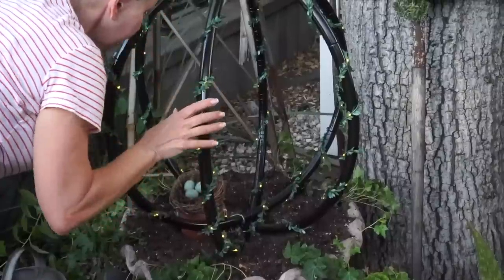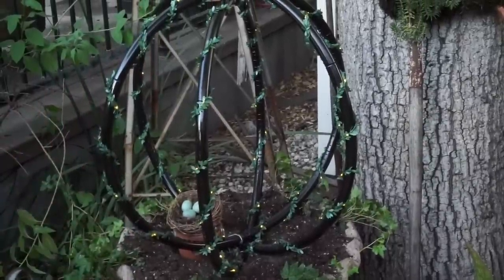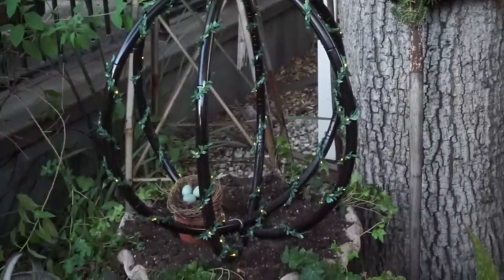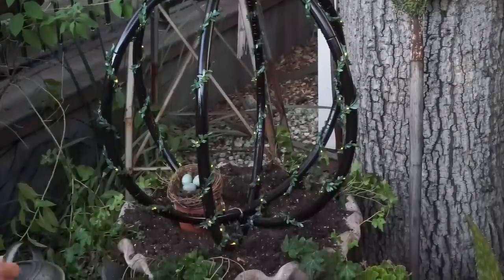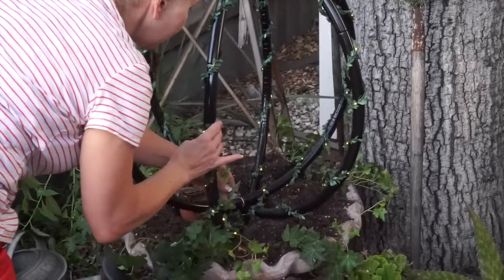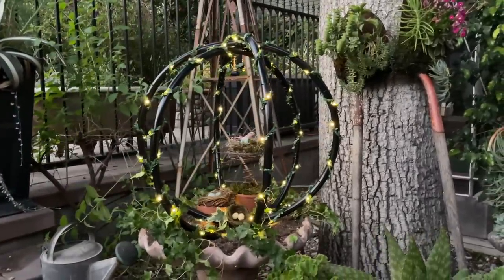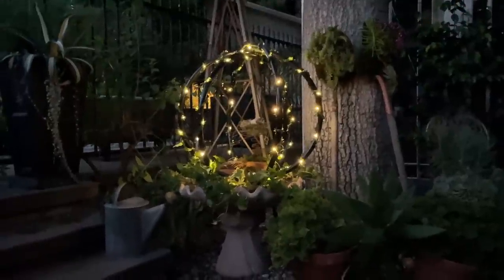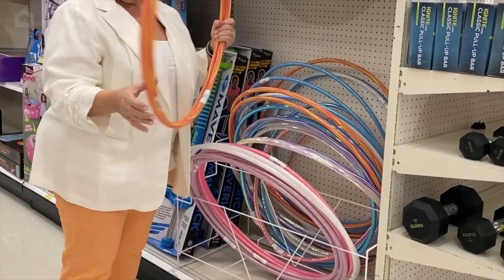I have planted some ivy around the edges, and you can wrap some of this ivy up and around — it will grow on the hula hoop eventually, though it might take a little bit of time. Or you can just leave it to hang over as well.